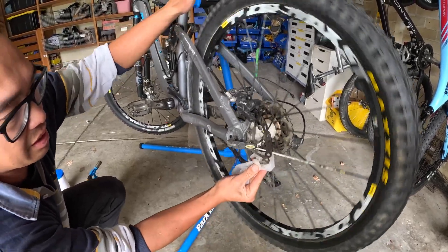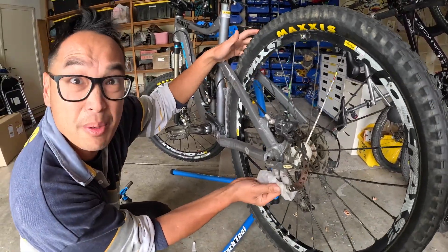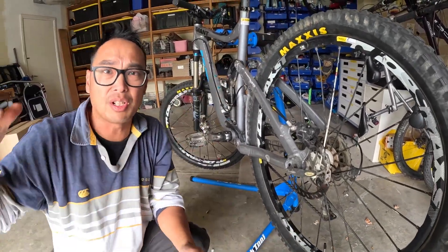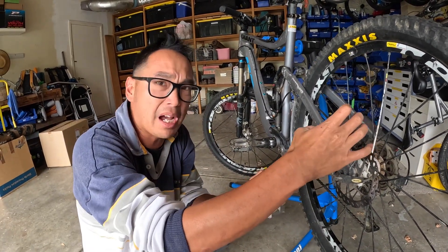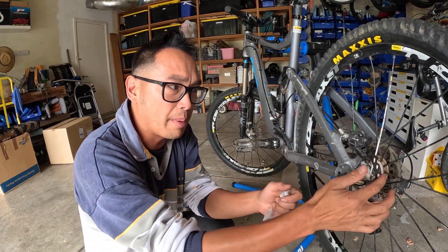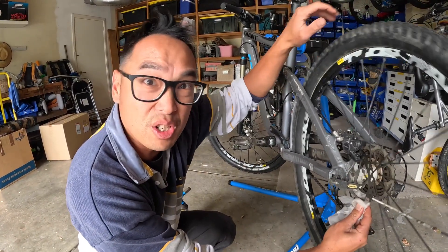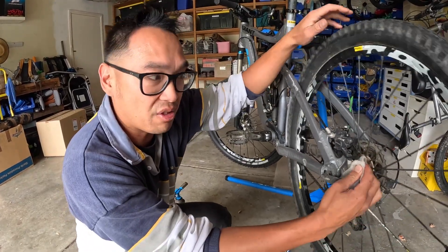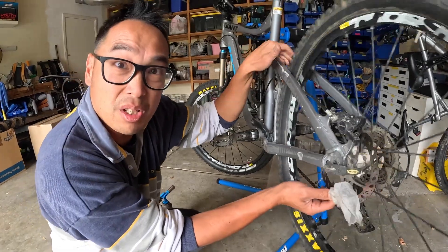Give them a nice clean, stick those brake pads in, and then bed them back in. When I say bed them, what you're going to do is go down a hill slightly, touch the brake, heat that brake pad up, and then start grabbing it to get that compound back onto the brake rotor. It'll be as good as new, not squeaky, and you don't have to buy a brand new set of pads.